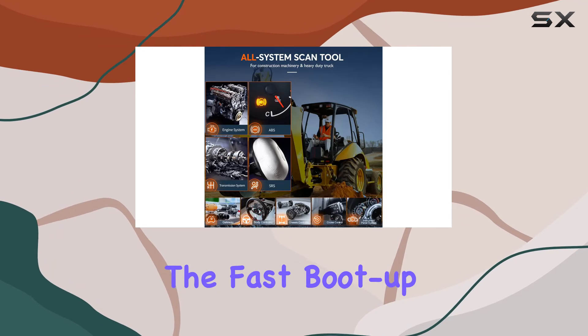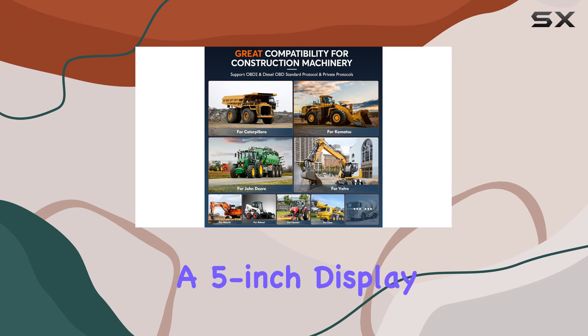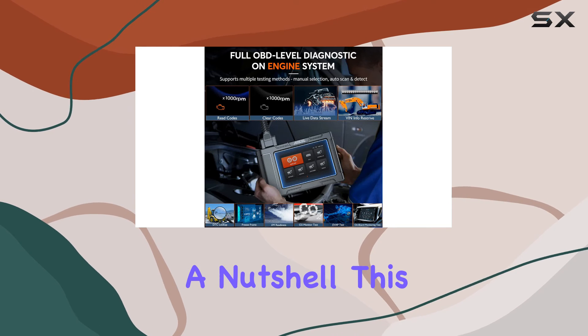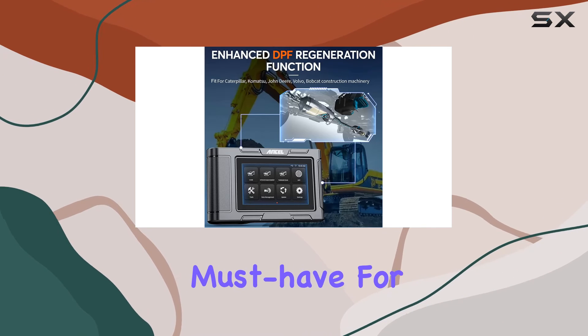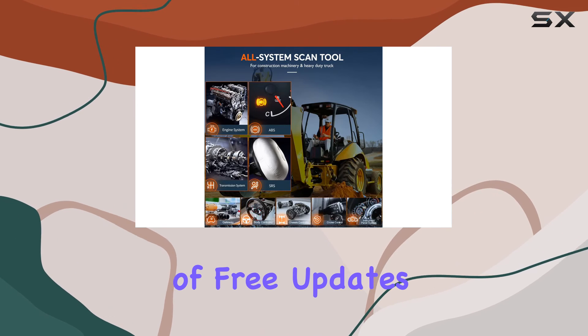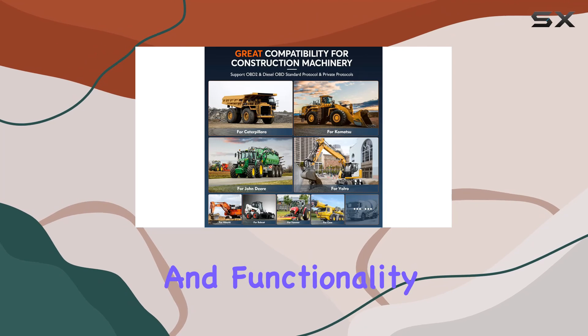The fast boot-up with the latest Android OS, one-click functions, and a five-inch display make the HD 3600 user-friendly and efficient. In a nutshell, this scanner is a must-have for anyone dealing with heavy-duty equipment. With constant updates and a lifetime of free updates, the Incel HD 3600 offers great affordability and functionality.